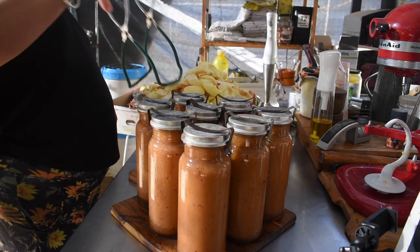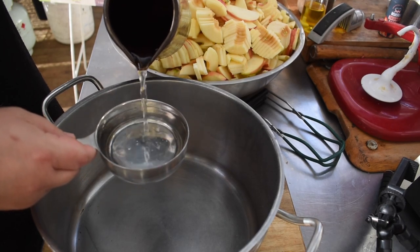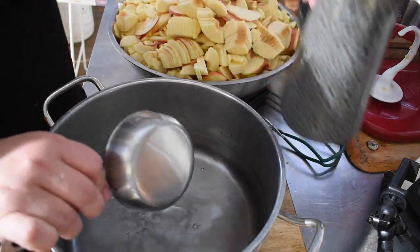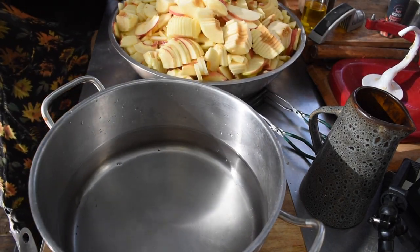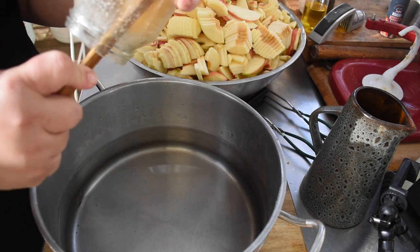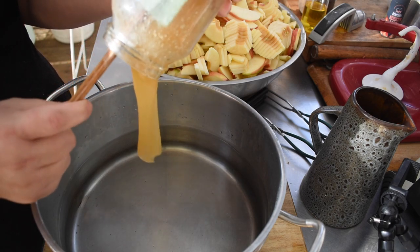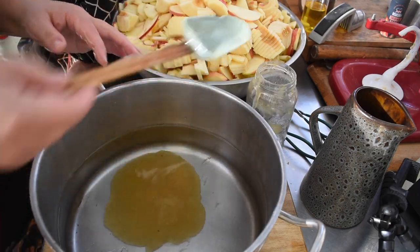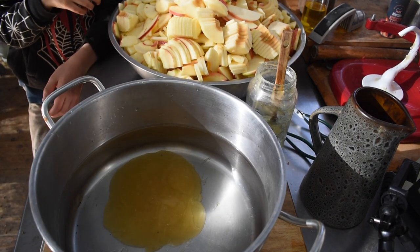I then prepared a light honey syrup for the apple slices, using some local honey. It's something like 22 cups of water to a cup of honey - just an extra light honey syrup - so I can use these apples however I want once I open a jar. I put the honey and water on the stove to dissolve and made sure it was nicely dissolved through.